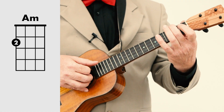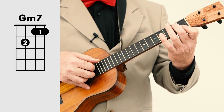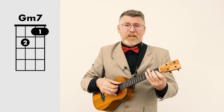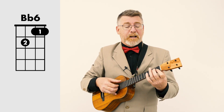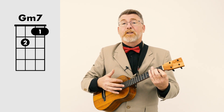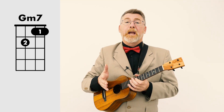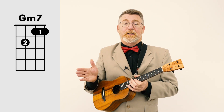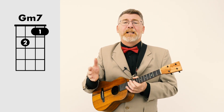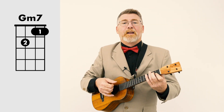Moving on: A minor — no problem there. G minor seven, which you might notice is the same shape as B flat six. Why would you do that? It's because the bass note for this chord needs to be B flat, and when we're in this part of the song it needs to be a G. There are only four strings on a ukulele, so a lot of the chord shapes share different names depending on where you are in the song, what key you're in, and the chords that precede and follow it. Even though it's the same shape, they have different names — it's for the bass player.